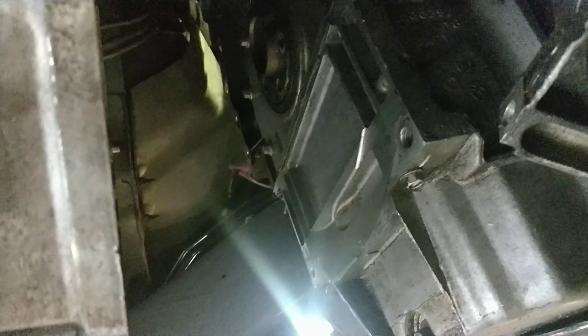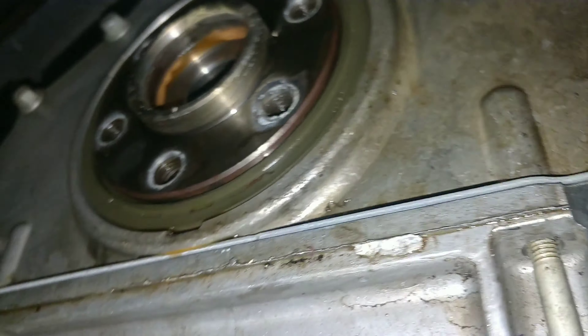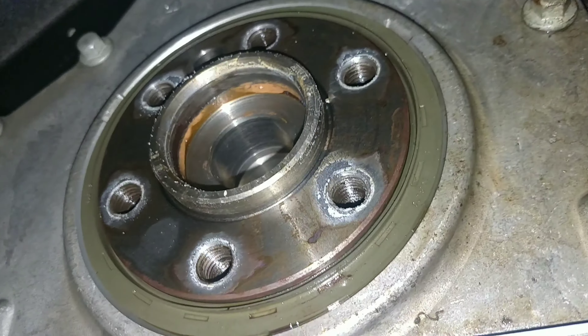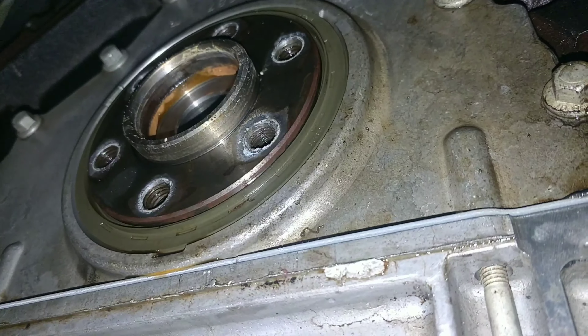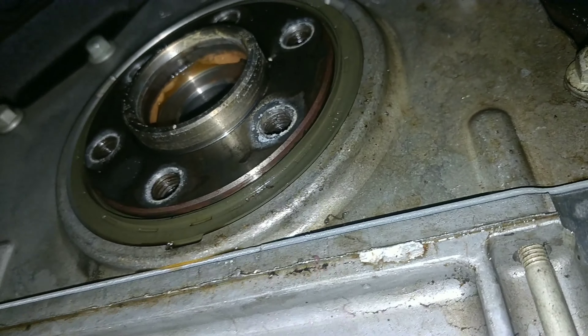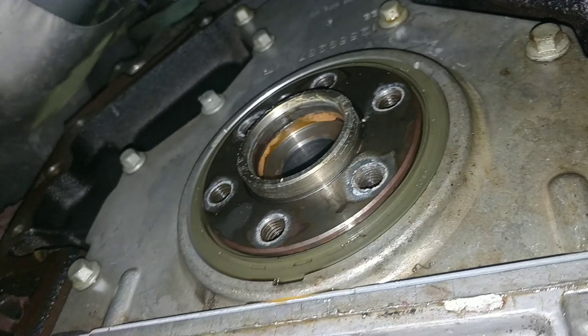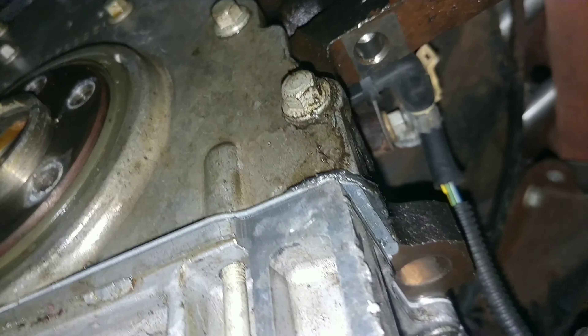That stud looks like I might be able to move it, but this one looks totally different - unless that's a bolt. It may be a bolt, and that might be why it broke before. Actually looking at it, it might be a bolt, so I could just probably cut that off right there in the center and not have to worry about it. But I'll work on this tomorrow.